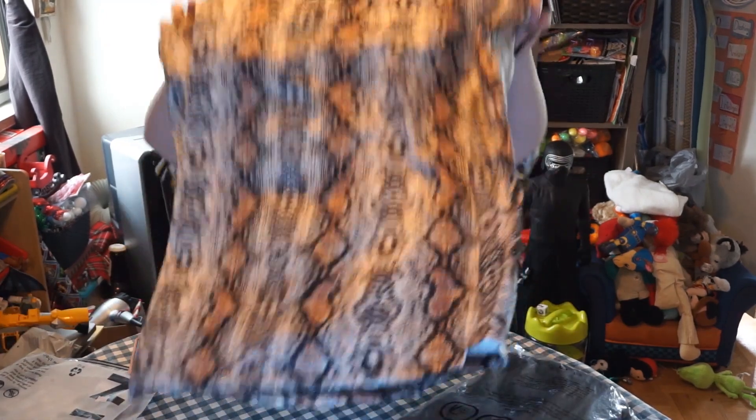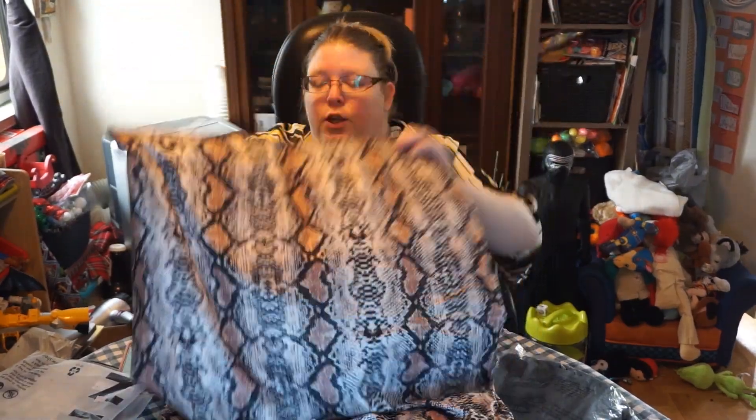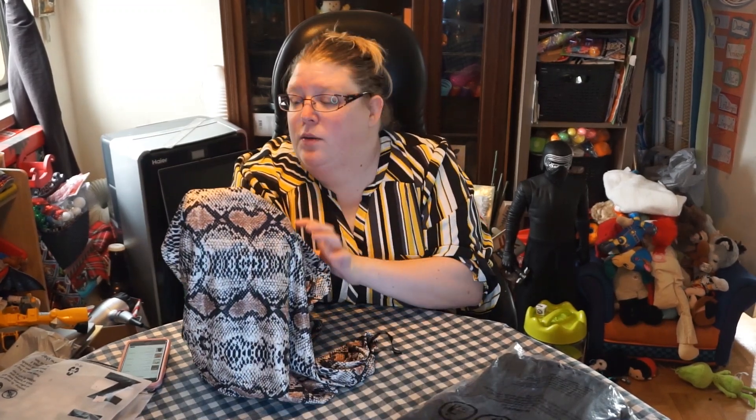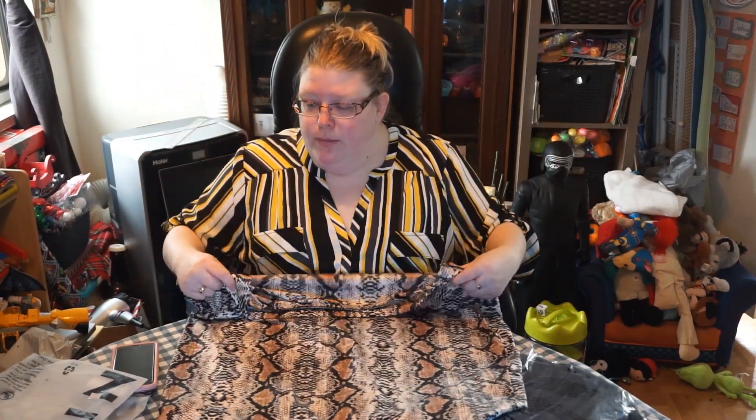This should be called the Shein animal print haul because two out of four things are animal print! The next item is the Plus Snake Skin Print Pencil Skirt, on sale for $10.20 in a 4XL. It's beautiful — looking at it more closely the pattern actually looks like little hearts on the snake skin, which I find so fun and cute. It's quite stretchy, so even if it's a little off in size it will fit.